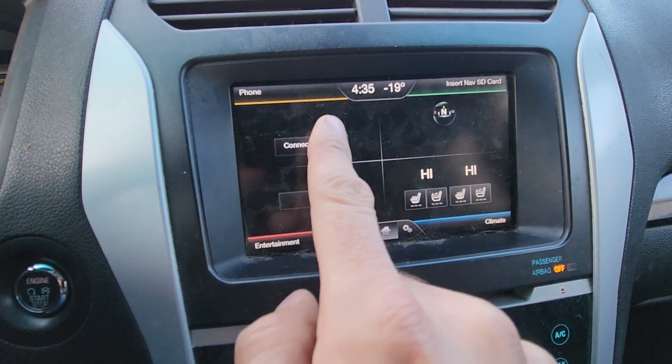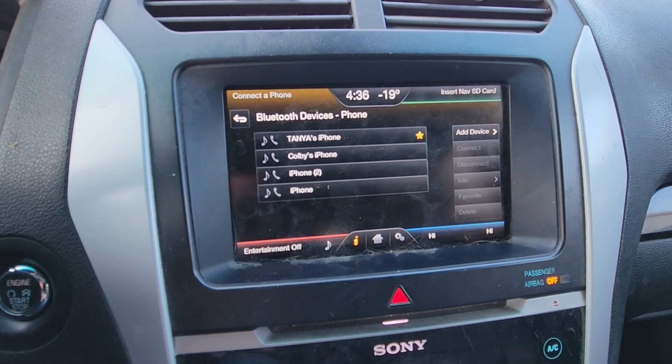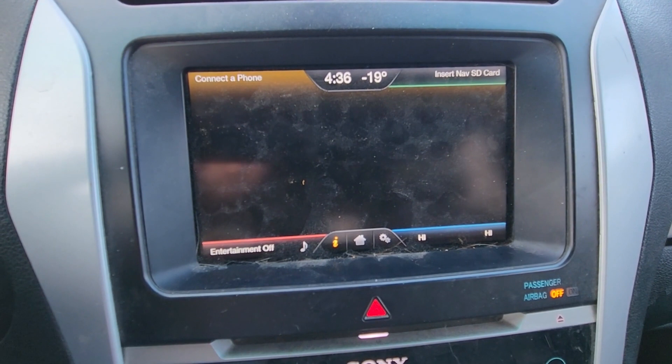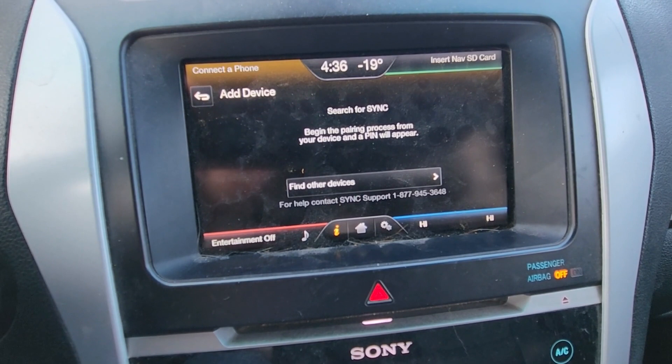Once you make sure that's the case, you can go back and click on Connect the Phone. This will get you to the Bluetooth Devices submenu. You want to press Add Device, search for SYNC on your device, and select SYNC once it is found.